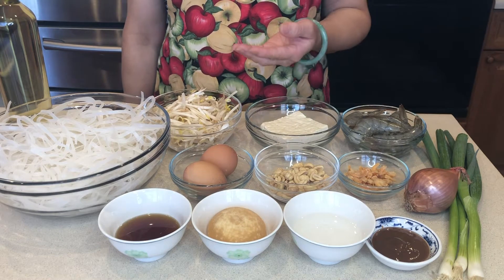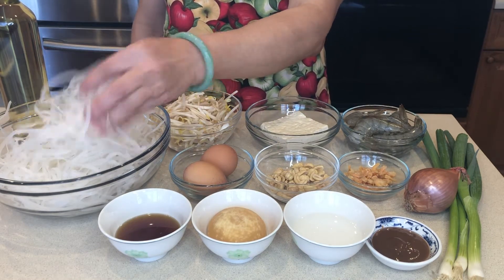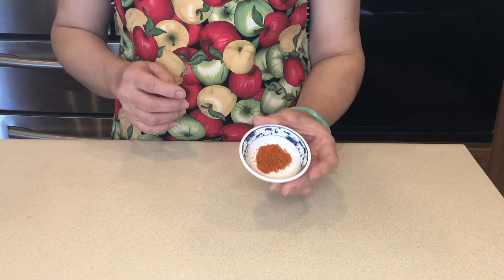Here are the ingredients. I use the fresh pap thai rice noodles. The exact amount is in the description box. We also need a chili powder.